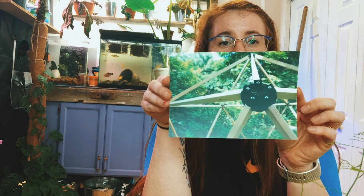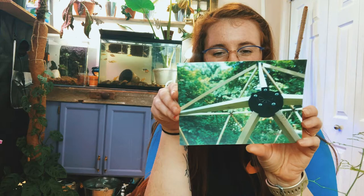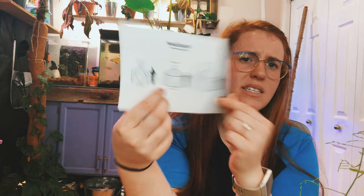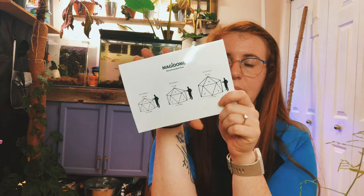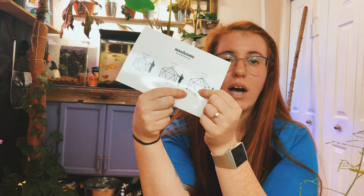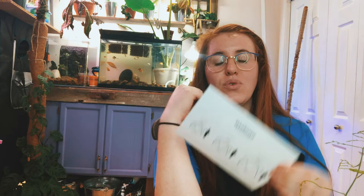I want to thank Magidome for sending me this. I usually select sponsors based on factors like being environmentally friendly, trying to do better, good for people, Canadian company, small businesses — that's kind of my jam. Magidome fit the bill across the board: they're Canadian, wanting to help homeless people, and making things affordable. Inside the box we have a beautiful photo postcard of the actual system itself, and on the back there's a display of what the system looks like — there are three different sizes.